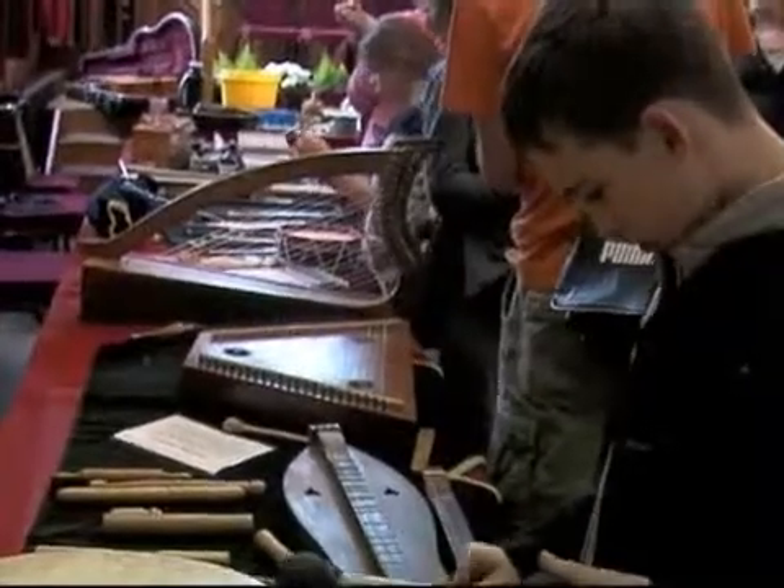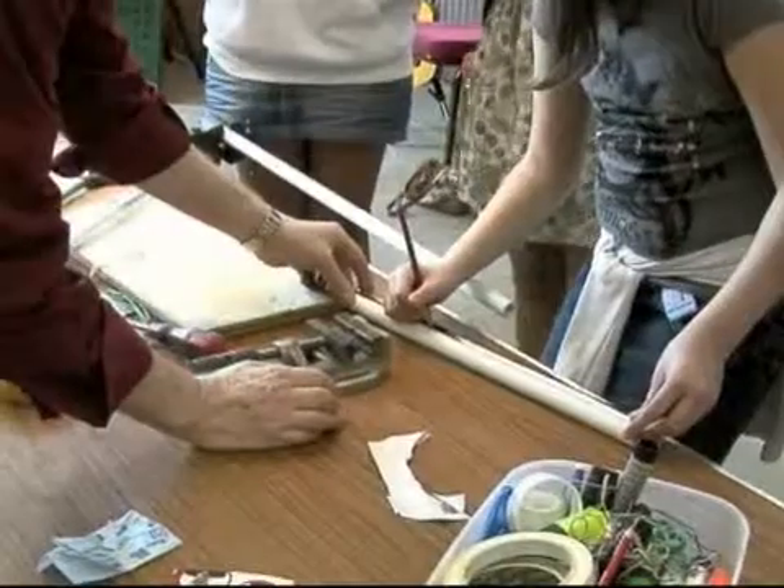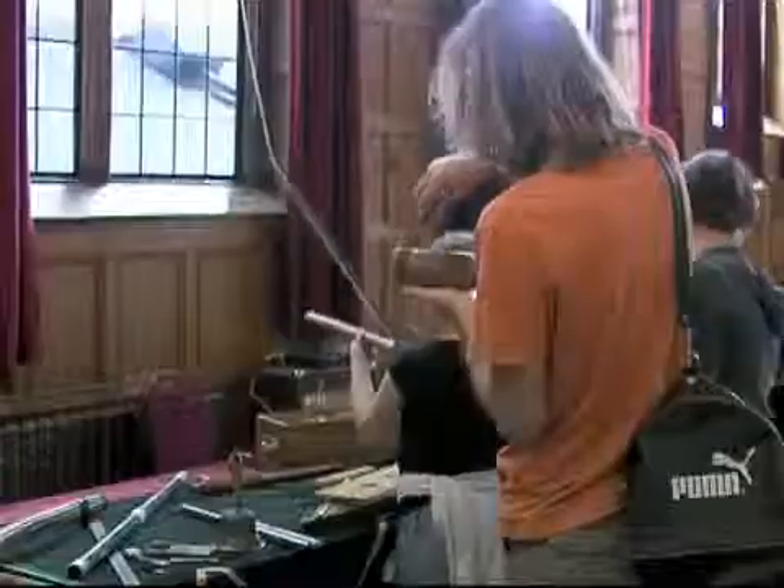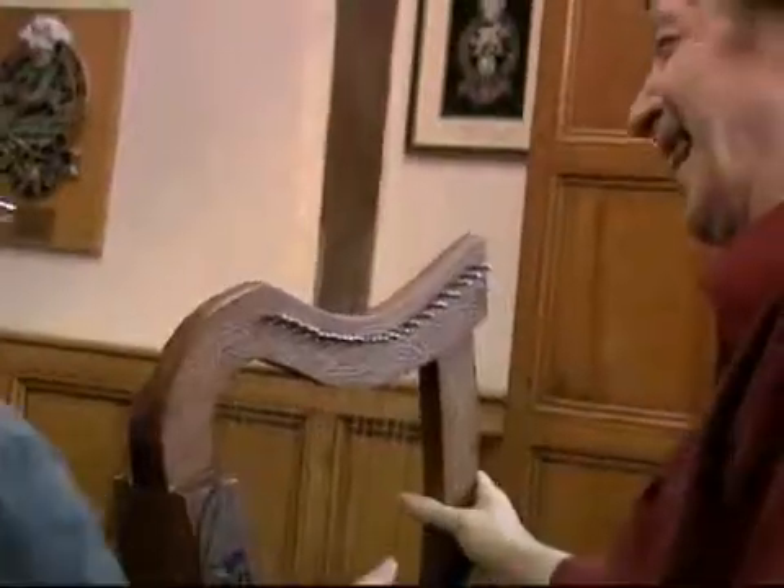I'm Jane Alexander, I work for the recycling department at Guildford, in our council. Today we've got a workshop of making instruments from recycled materials — so from pipes, flute-making pipes and drums made from old cans, violins made from an old can and a piece of wood.